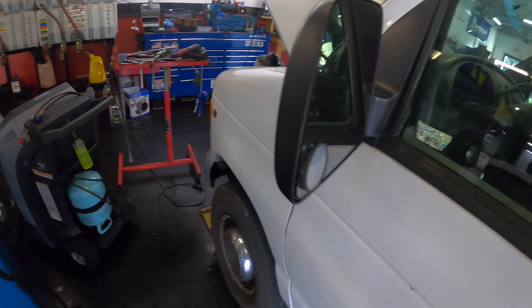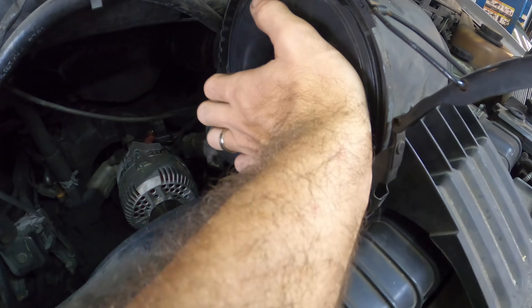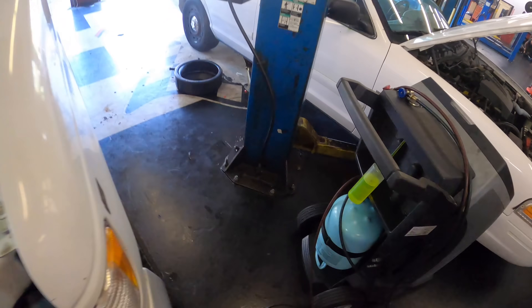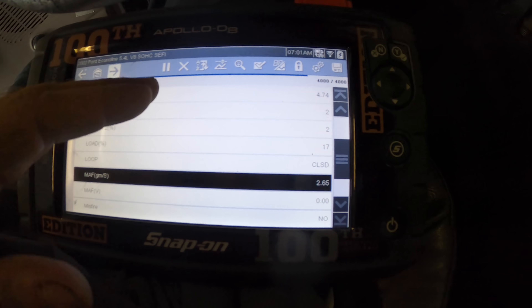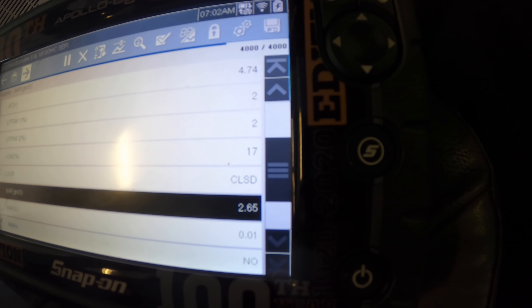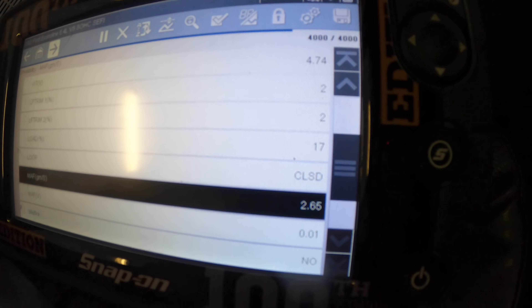That figure of 2.5 grams per second entering the engine is a bit low. As a general rule of thumb — not the absolute rule — the mass airflow reading in grams per second should be roughly equivalent to the engine's displacement in liters when idling. So if this is a 5.4-liter engine, we want to see around five, six, or seven grams per second. Generally we're not going to see fewer grams per second than what the engine displacement is in liters.